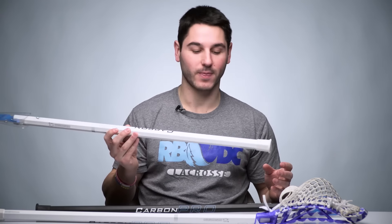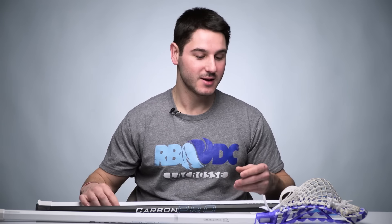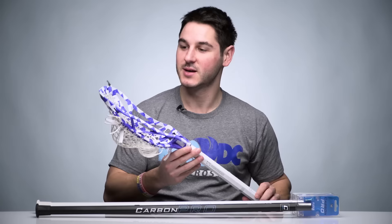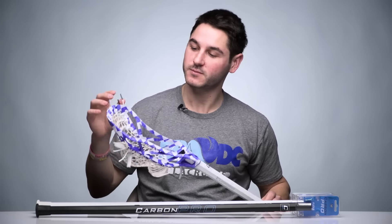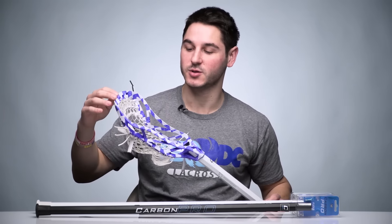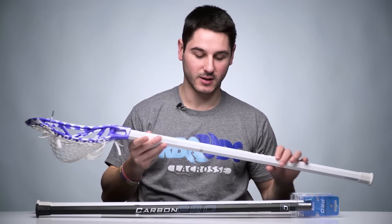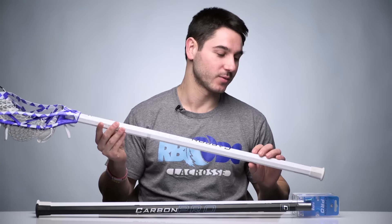Really pumped to have it in all white. When we first launched the Carbon Pro we thought all black would do well, and it was selling by far the most shafts, but since then people really seem to like the white — and I do as well. The stick I'm going to use this spring is the Mirage head that I dyed around its release, with the checkerboard and marble design and all-white Vortex mesh. The all-white Carbon Pro shaft looks pretty perfect on it.